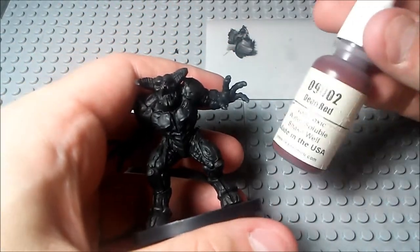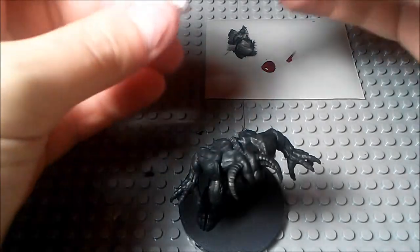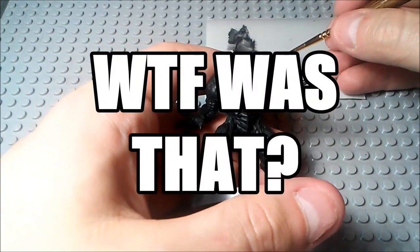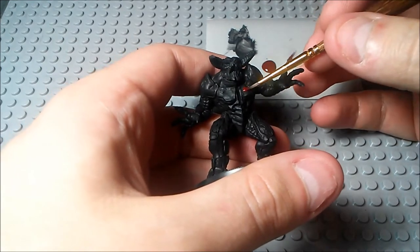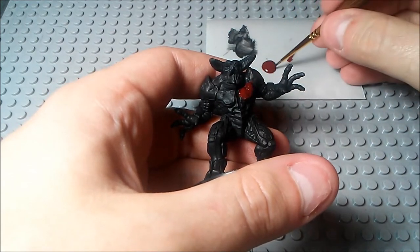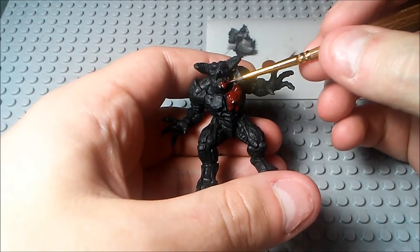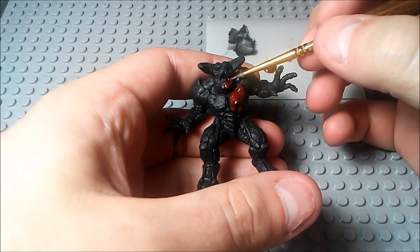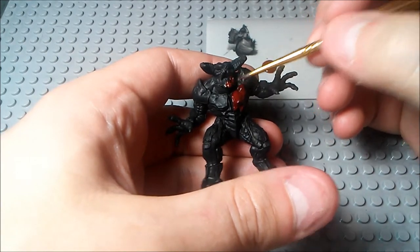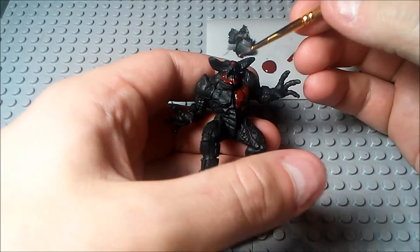Alright. So after you've got the base coat down and it's dry, the next thing that we're going to do is we're going to use this deep red color here. We're going to cover the entirety of the top part of the torso, the head, and all that. Go ahead over the sort of gums of the teeth here, but try not to cover the actual teeth themselves. Go ahead and cover the gums and the surrounding area with this deep red color.